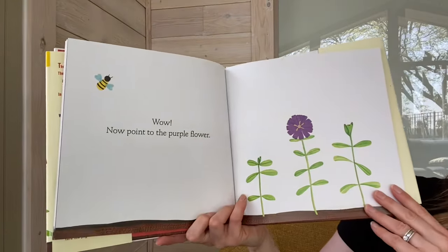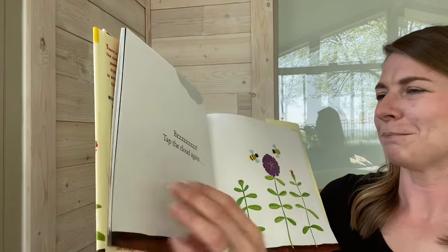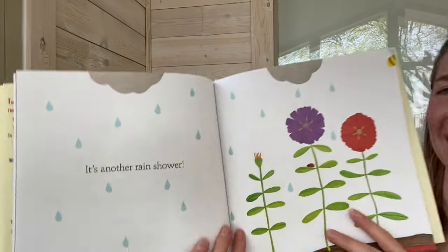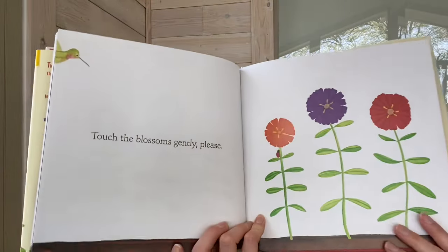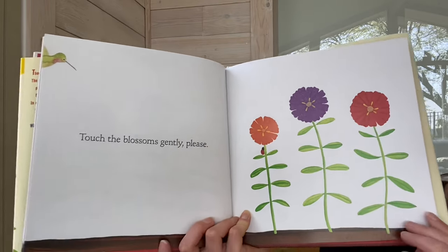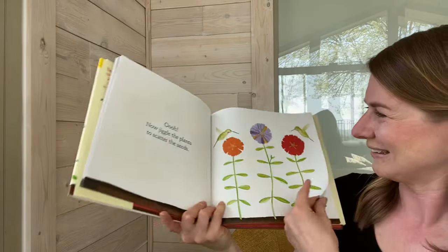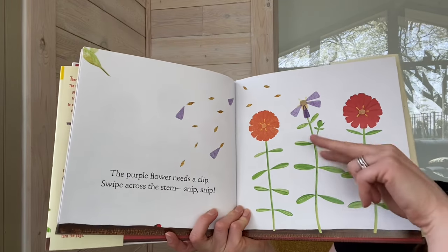Wow! Now point to the purple flower. Tap the cloud again. It's another rain shower. Tap the cloud again. Touch the blossoms gently, please. Now jiggle the plants to scatter the seeds. The purple flower needs a clip. Swipe across the stem. Snip, snip!